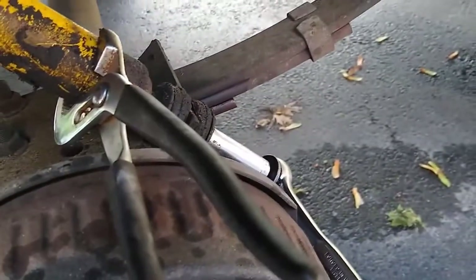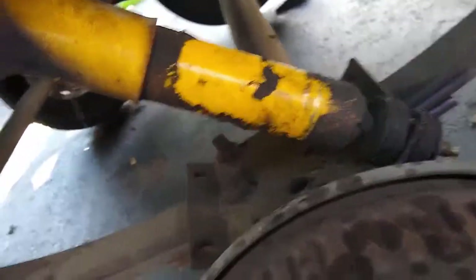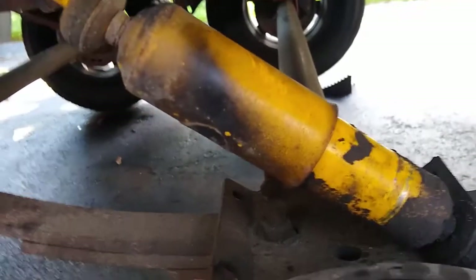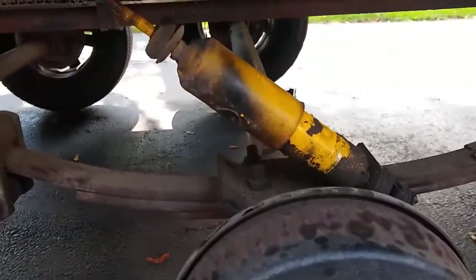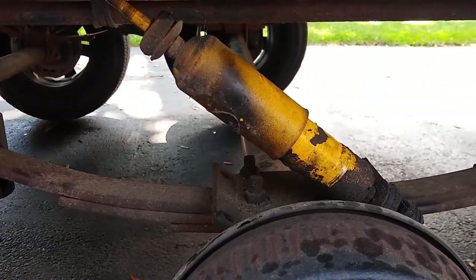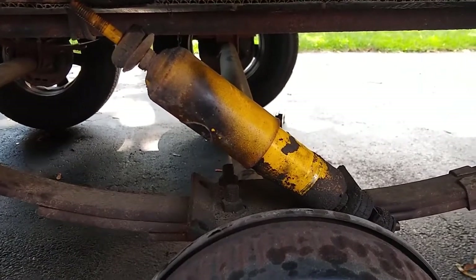For the lower nut I'm using a pair of channel locks on the body of the shock and a 9/16 deep socket. That came off relatively easily. You can see the shock is collapsed — I can pull it down and get it right out. The trailer is about two and a half years old. My wife and I drove from upstate New York to Minneapolis to pick it up. The previous owner bought it new in early 2020 and put about 20,000 miles on it — enough to wear out the shocks.